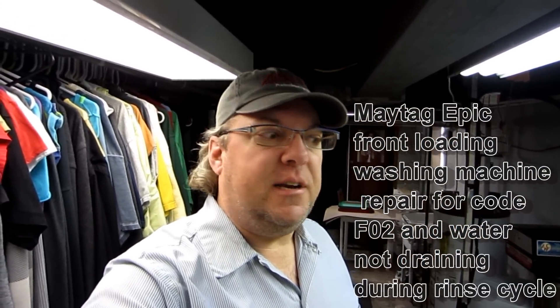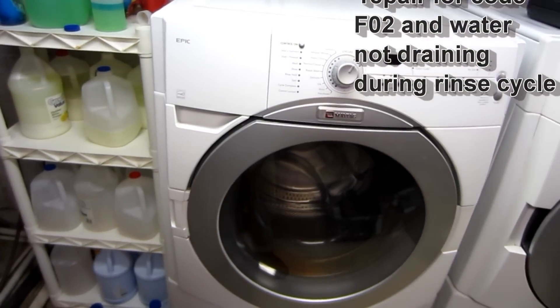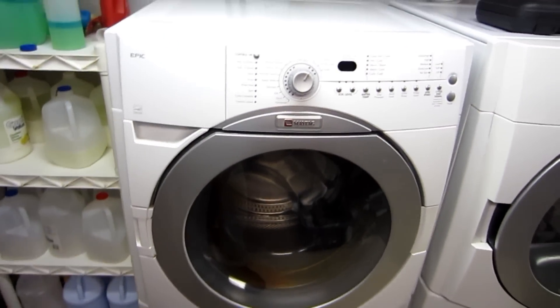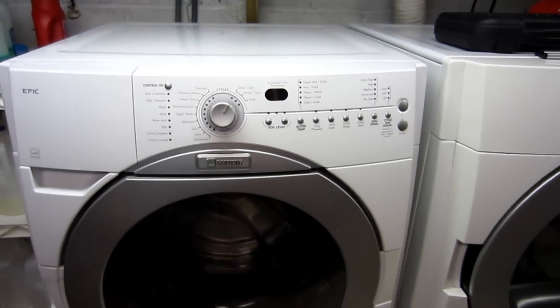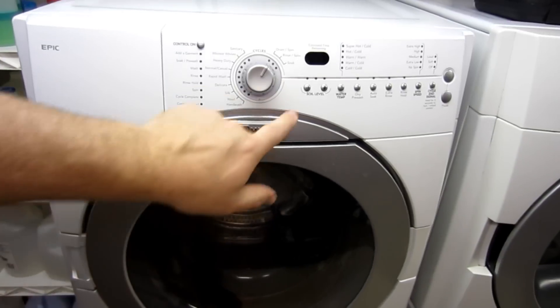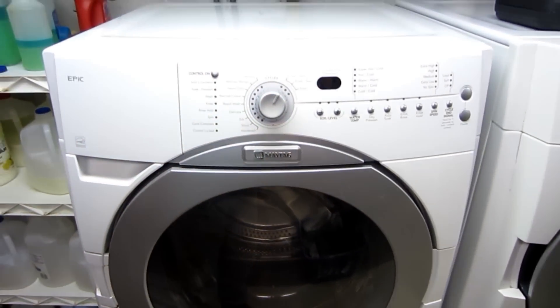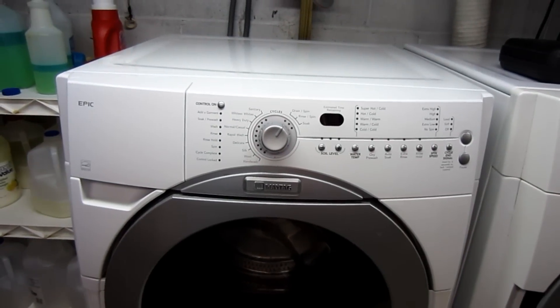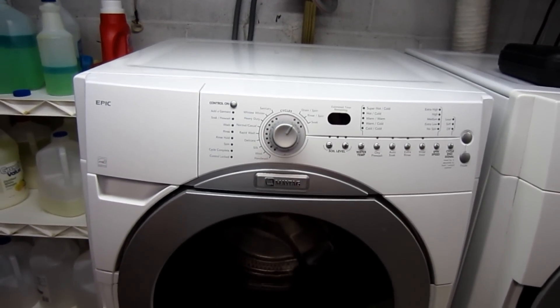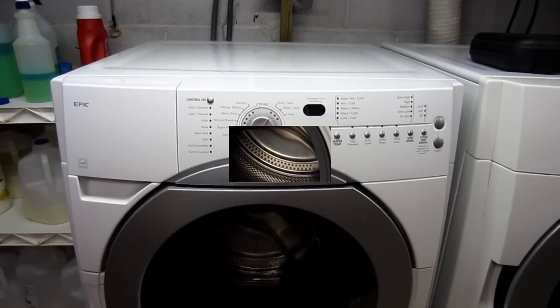Hi, thanks for checking out my channel. Today I'm going to be working on a washing machine. If you have a washing machine similar to this one, which is a front loader — this is a Maytag Epic — every once in a while you may have a problem where your clothes are still wet and the screen is displaying a letter and number sequence. In my case it's an F2. What that means is that there's a flow problem, and I'm going to show you what you need to look at to fix it.